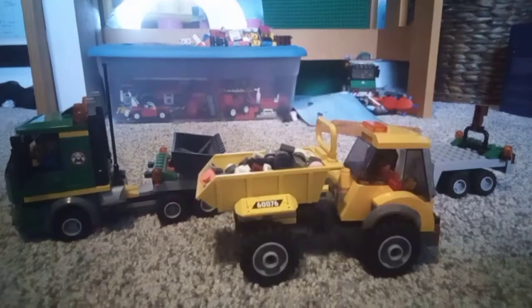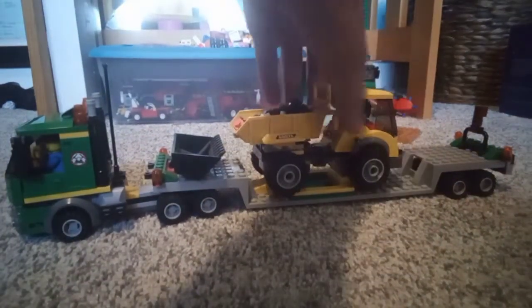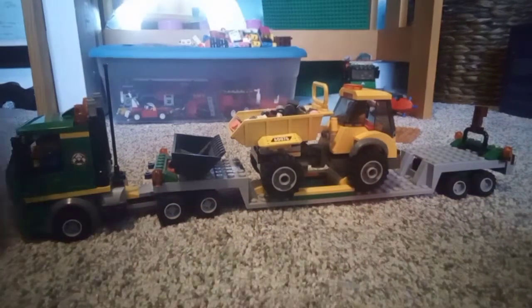On to the next one — number two, dump truck. Just fits on like that. You might be able to fit something small up there too. Quite simple.